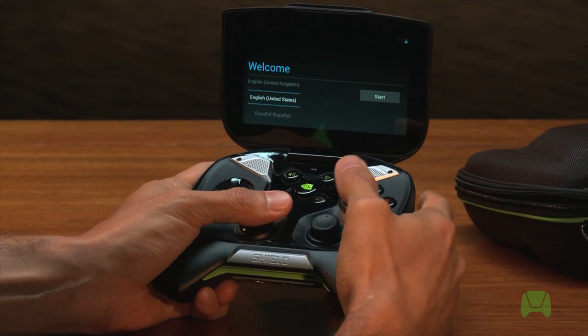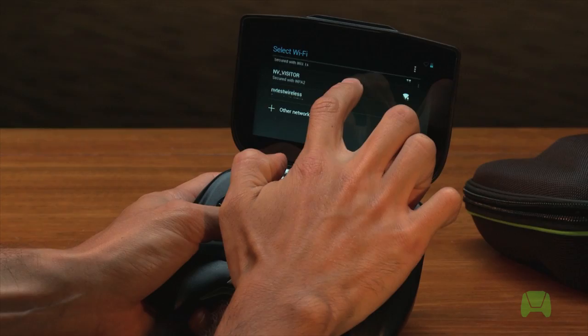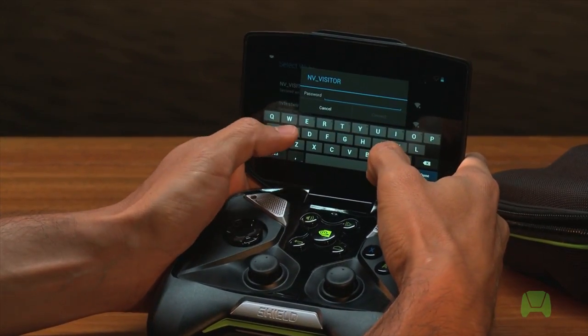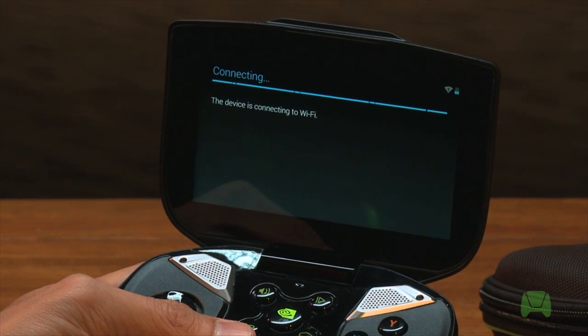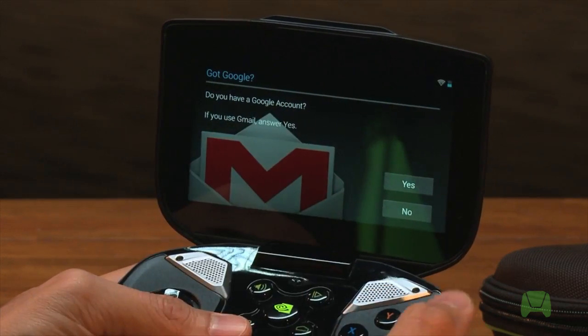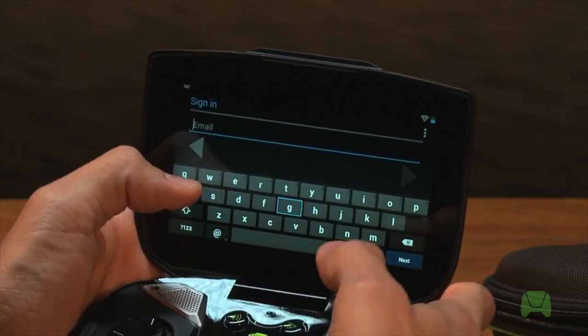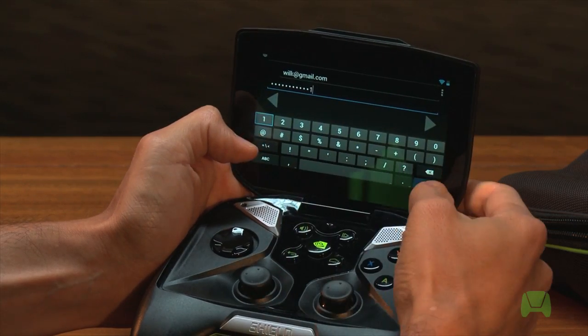This is where we add our Google account information — that's the same login information you use for Gmail. We're on the setup screen here; just hit the Start button and find an internet connection, also known as your Wi-Fi network. Enter the password and click Connect and wait for it to connect. Once connected, enter your Google account information — again, the same information you'd use to log into Gmail — add your username, enter your password, and click Done.